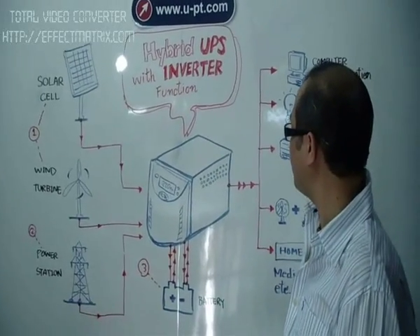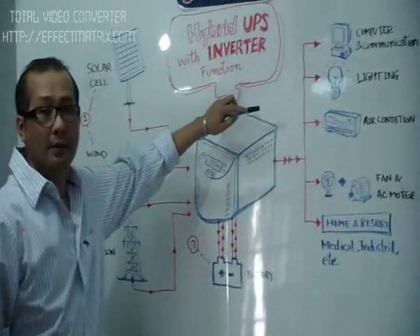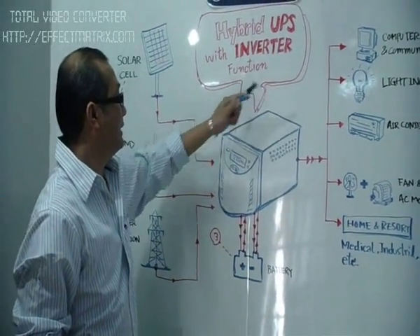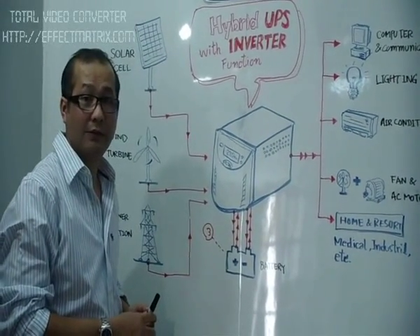Now we are going to talk about the output section. It works as the inverter on the low frequency. And this can give you a pure sine wave as an output.